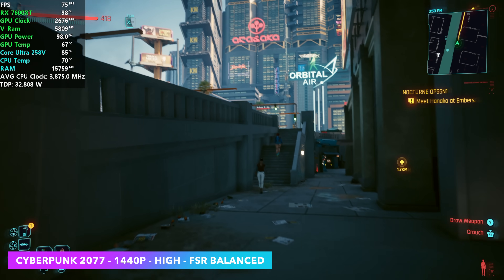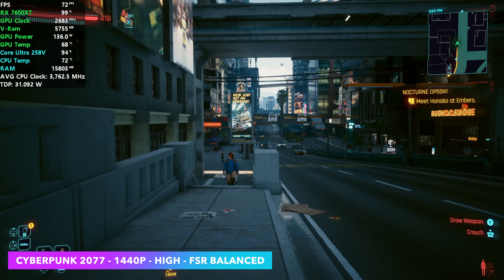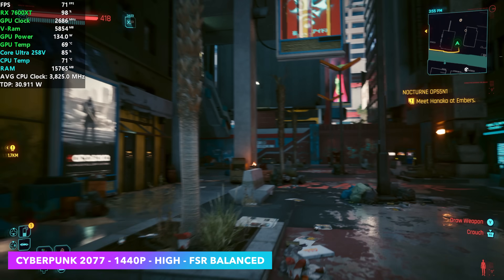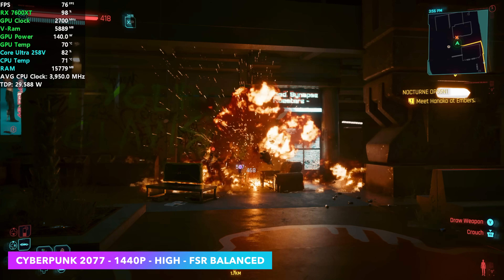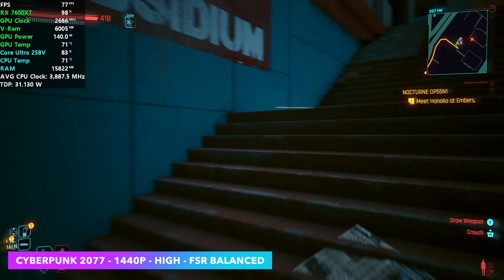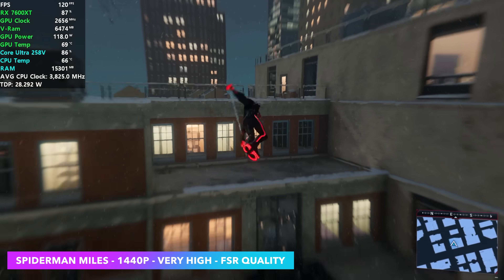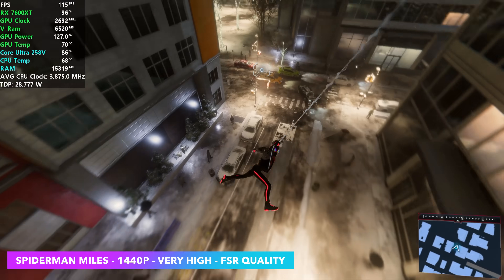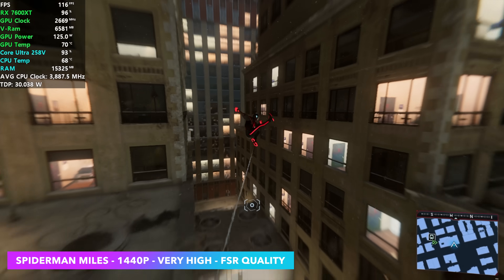Now it's time to see how this thing performs in games. Usually over USB 4 with something like this, we'd go down to 1080p, but I've been doing some testing and it looks like this definitely handles 1440p when paired with the MSI Claw 7AI Plus. In Cyberpunk 2077 at 1440p high with FSR set to balanced, we're seeing an average of around 78 FPS. I've always thought of the RX 7600 XT as kind of an ultra 1080p or maybe a high/medium 1440p card. In Spider-Man Miles Morales at 1440p very high with FSR set to quality, we're over 100 FPS on average — and the most impressive thing to keep in mind is we're running this GPU over Thunderbolt 4.